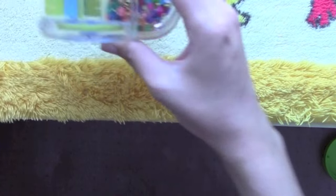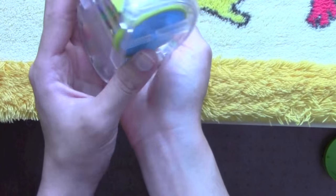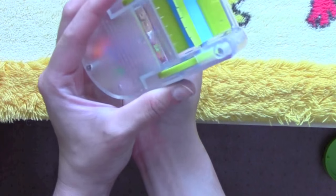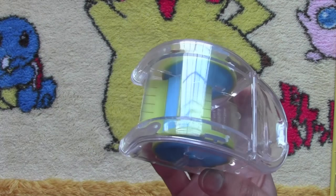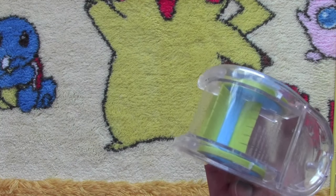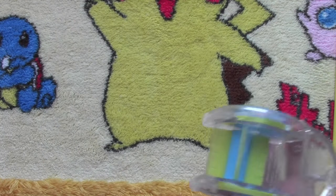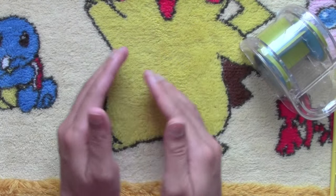Then you have to open the compartment and dump everything out into your bucket. So if you spill perler beads on a desk, the sweeper will push them all over the place, and if your desk has a little slant like mine it will make them fall on the ground, which makes it even harder. I would suggest just cupping them up with your hands and putting them into your storage.